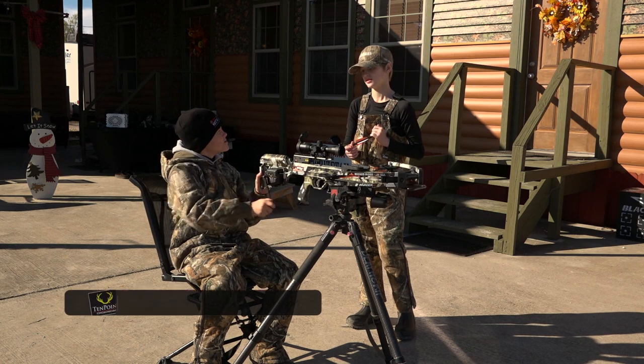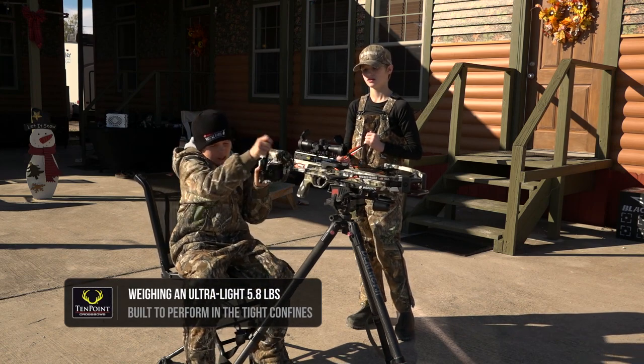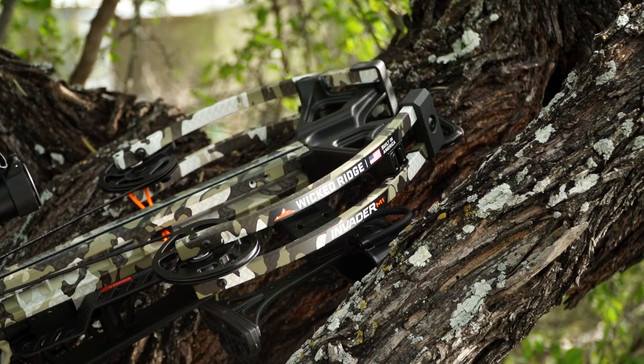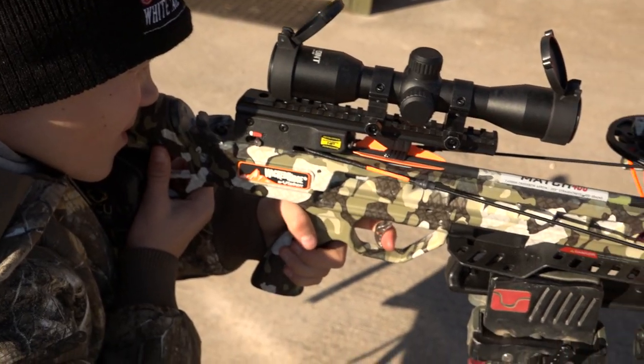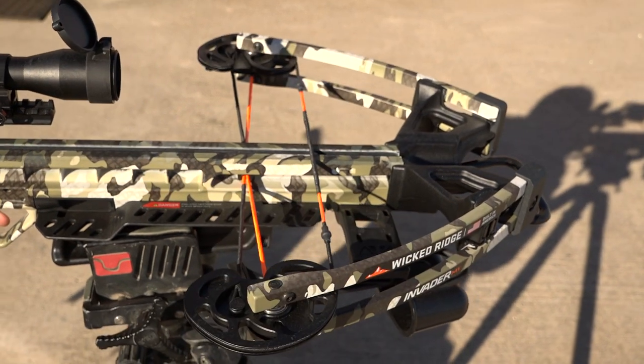Super lightweight at 5.8 pounds, so it's a very lightweight crossbow to handle out in the woods. It has the M1 front end, which we've used for several years, very durable, very dependable, very smooth and quiet crossbow to shoot.